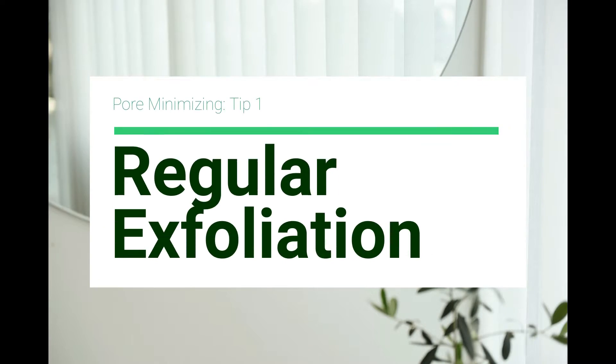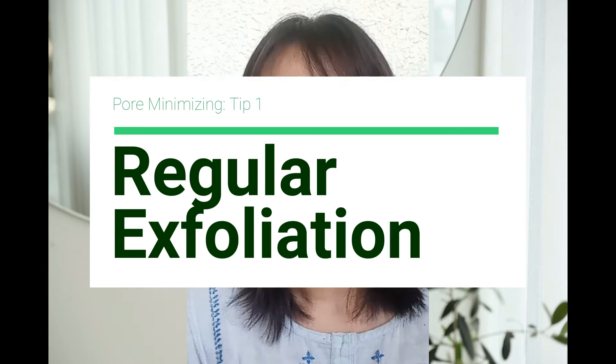So let's get started! Now the first tip I want to give you is that you should regularly exfoliate. Exfoliation really cleans your skin thoroughly and also gets rid of dead skin cells which could clog your pores and make them seem bigger.